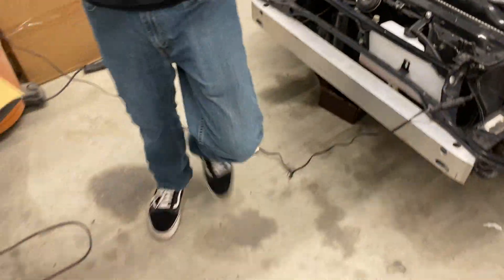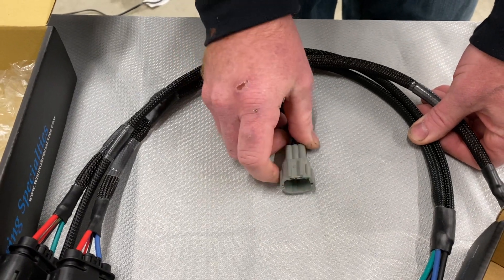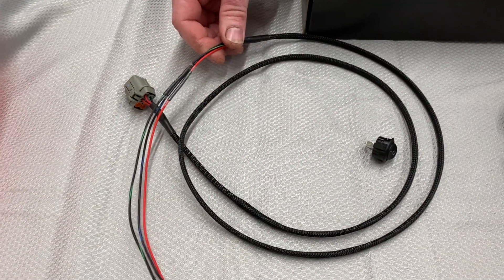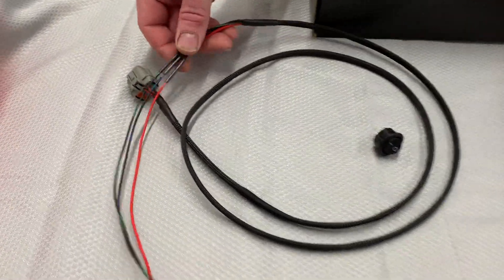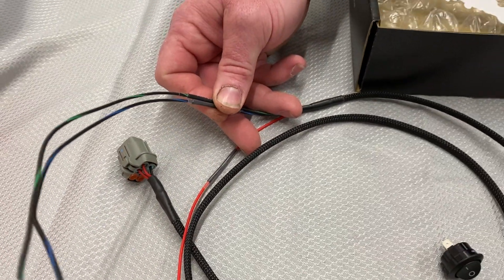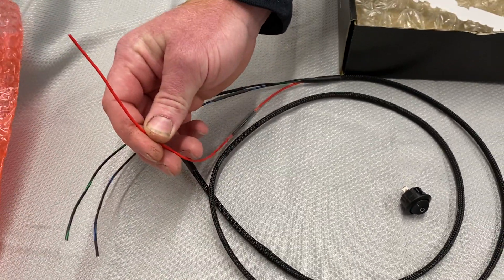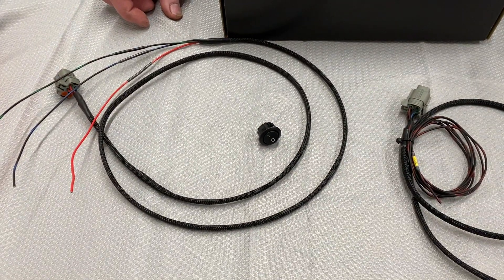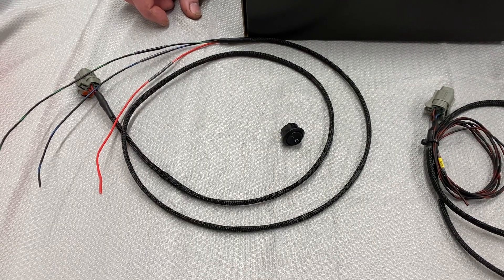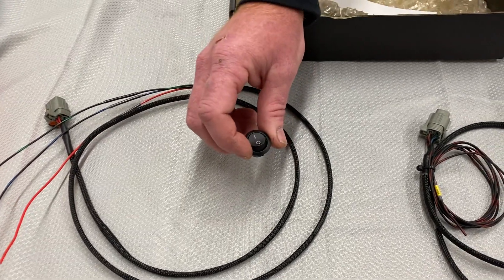Another part of the installation is the sub-harnesses — these are going to plug in here. Depending on how you order the kit, it may come two different ways. First we'll go over the ECU-controlled one, which will also work for a switch. You've got your two triggers — these are ground triggers, so you're going to have to hook up a ground to your switch. This wire is your ignition-on, so this can only be hot with the key on. That's going to power up the circuit that opens and closes the relays. This setup will work really well for an aftermarket ECU or just using a button like this.